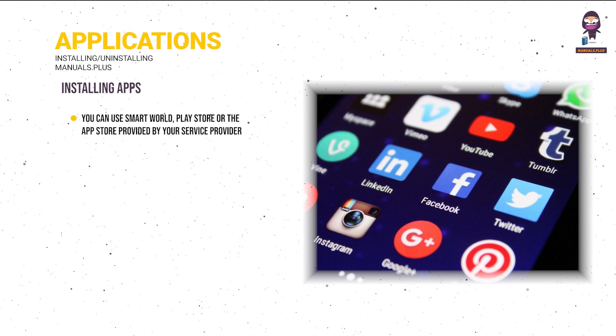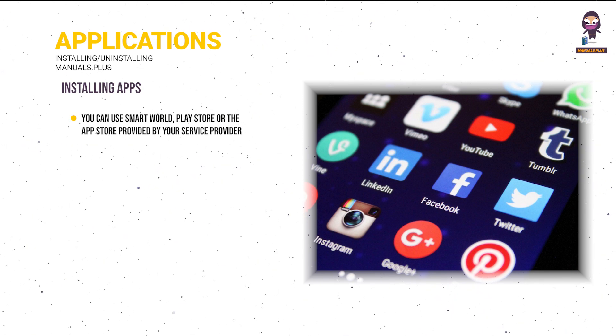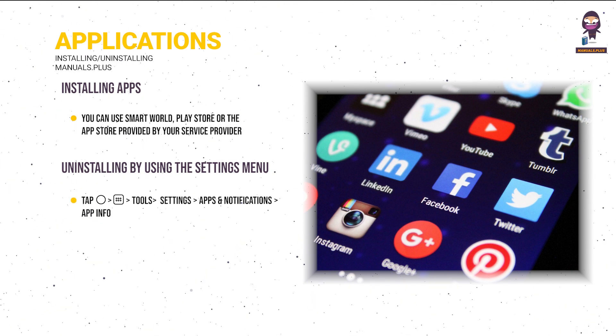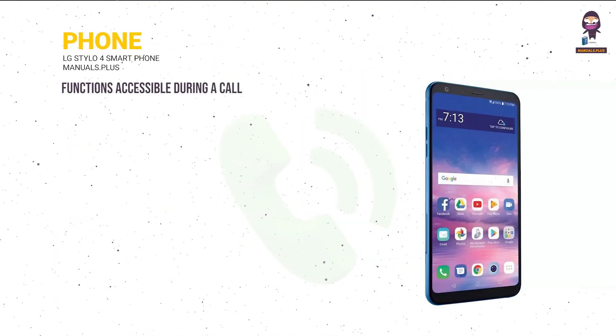Installing and uninstalling apps: you can use Smart World, Play Store, or the app store provided by your service provider. To uninstall an app from the home screen, touch and hold the app then drag it over Delete at the top of the screen. Alternatively, go to Tools > Settings > Apps and Notifications > App Info, select an app, then tap Uninstall.